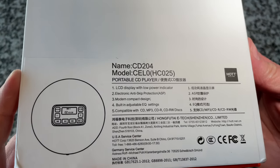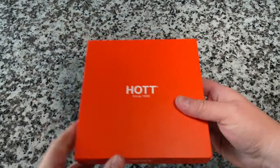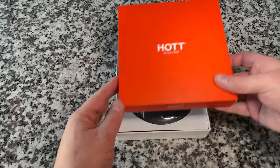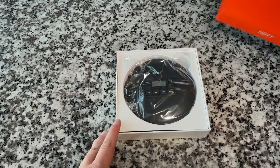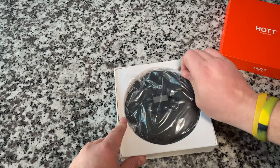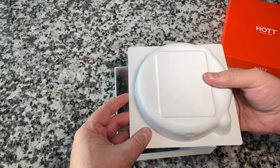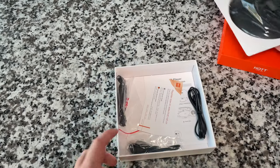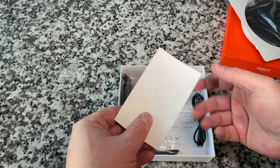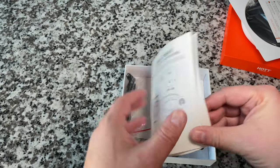CD 204 — looks pretty cool, made in China. Let's open it up. The box feels quality; love the good packaging. Nothing printed on the inside. The device itself is just sitting right there wrapped in plastic, kind of in a little carton insert. We've also got registration information and what looks like a manual.